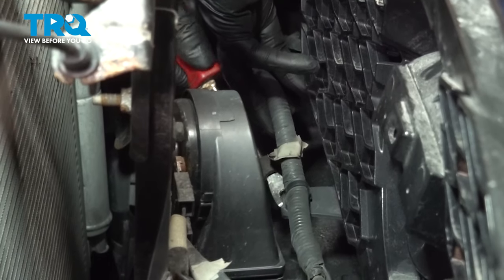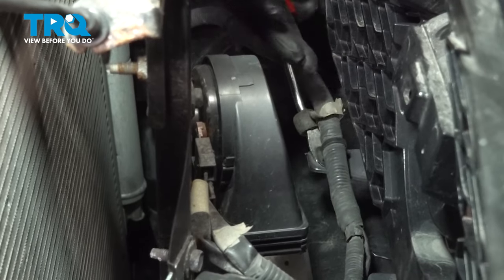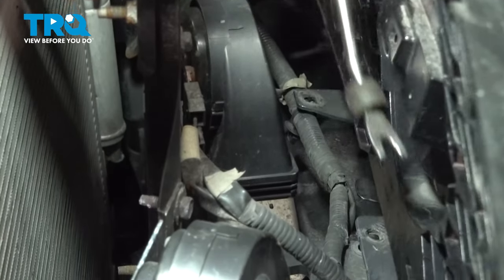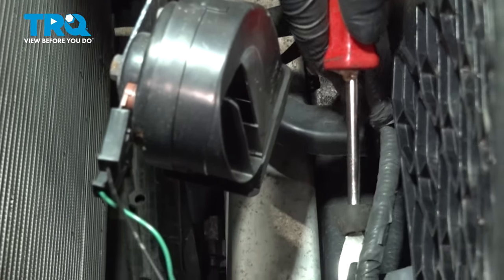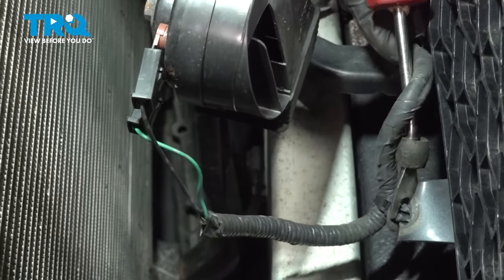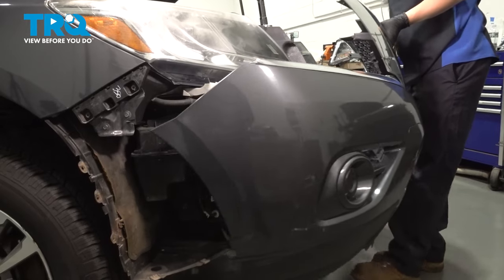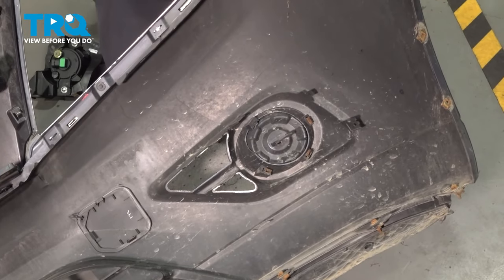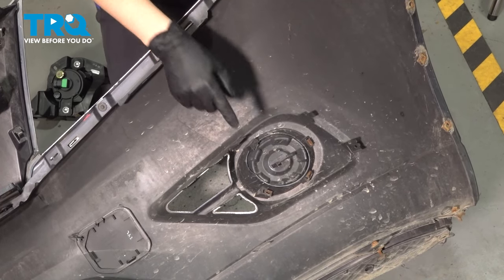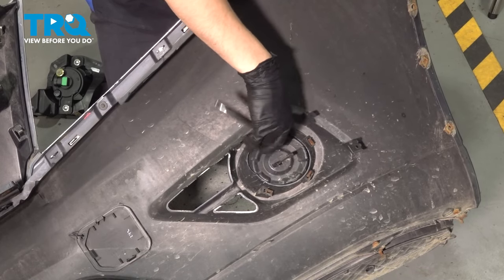Disconnect these two retainers for this wiring harness — just pop them out of here. On the back side they have a couple of tabs that you can squeeze, or you could just twist that with a trim tool and it should pop out. There's another one right over here. Now pull the bumper cover away. Now to install this fog light — again, this vehicle does not have fog lights, that's why we're doing this.